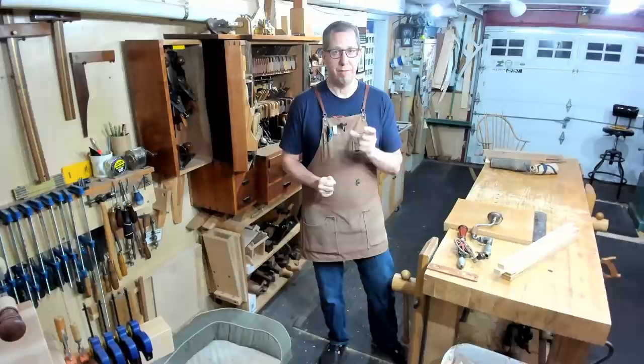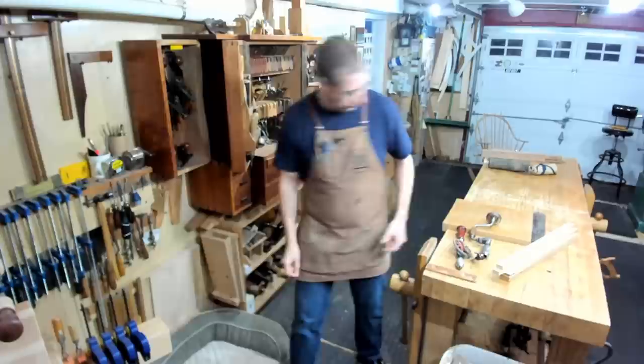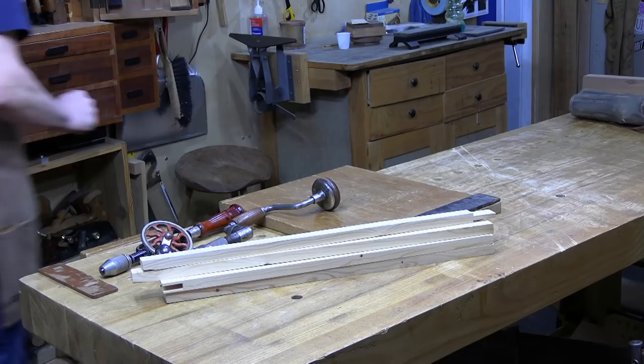I have a video in my catalog on center bits - they're one of my favorite bits to use because they don't have that wedging action; the point actually cuts. They can cut really really big holes. If you don't know what center bits are I urge you to check out that video, but today I want to talk about gimlets.